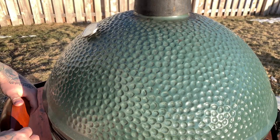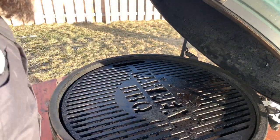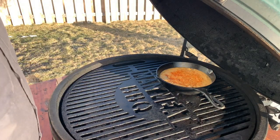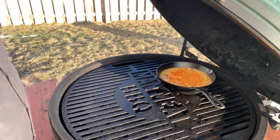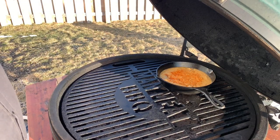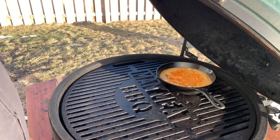See you guys soon. Okay, so we're here at the cooker. We got the egg at about 300 degrees — it's going nice and clean heat. We're gonna put that right on there. We're gonna throw some chicken on it a little bit, but our main focus is that cornbread. Let that hit, let it rise, let it bake in that cooker. Let's see it in a little bit.